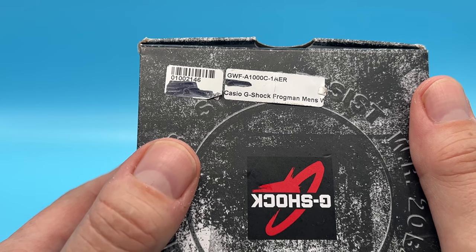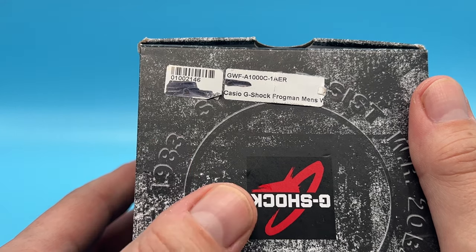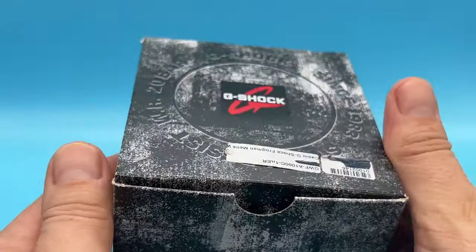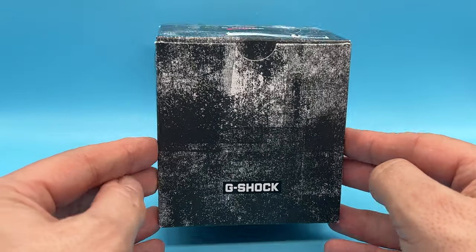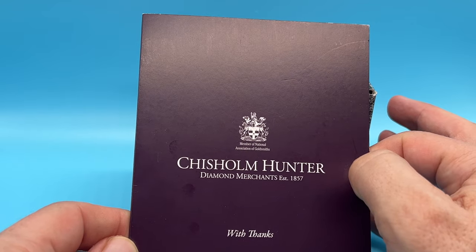Welcome to my little unboxing video of the GWF-A1000C1AER — and if that lot isn't a mouthful, nothing is. This was sold as new, but I'm not convinced that box is new. It came from Chisholm Hunter.